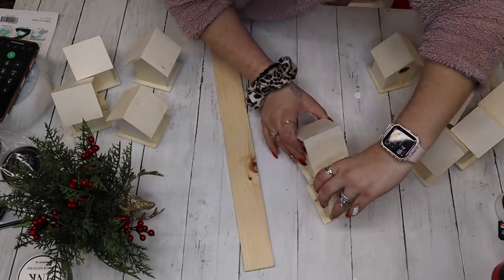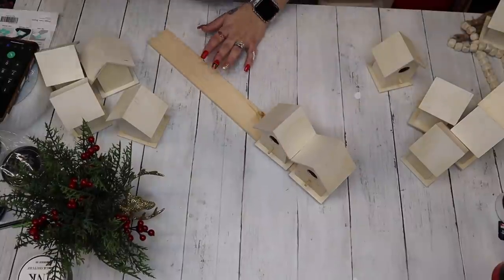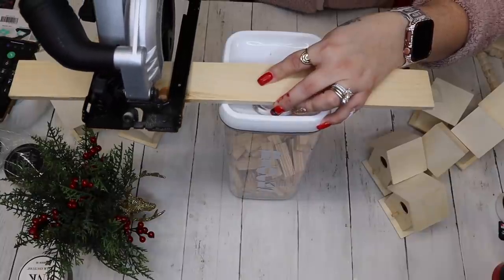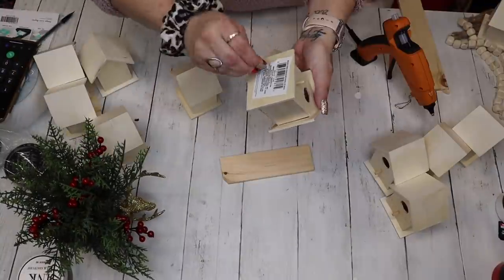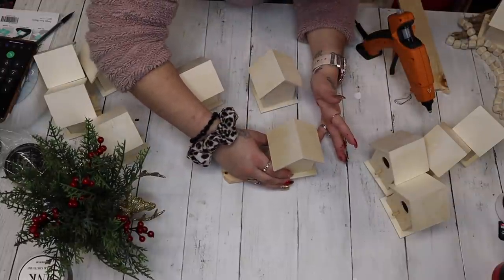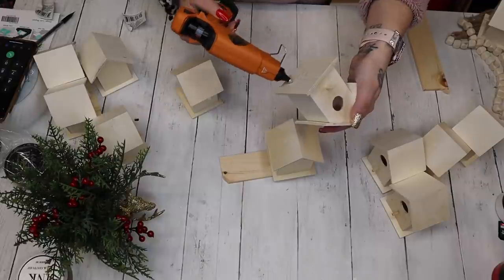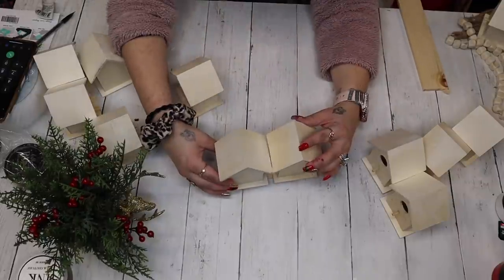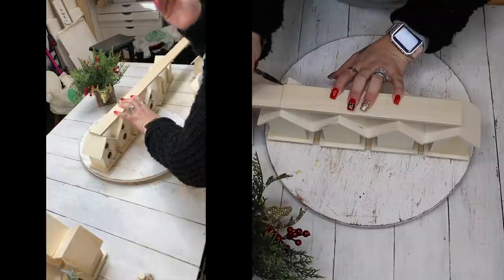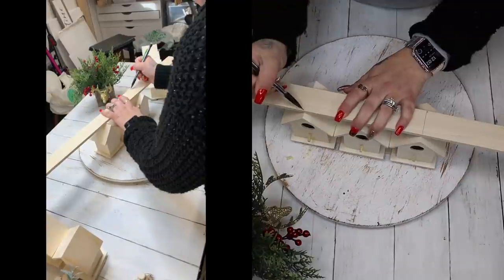Okay, so to start off this first project — probably my favorite in the whole video — I start off with 12 birdhouses from Dollar Tree. I took pieces of scrap wood from my scrap wood pile; this is a piece of poplar from Home Depot, but you can use wooden rollers from Dollar Tree or stir sticks. I started by laying down two of the birdhouses, marking the wood, and cutting it. The bottom row is two, then four, three, two, one.